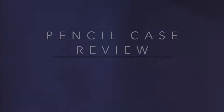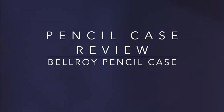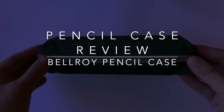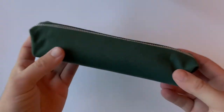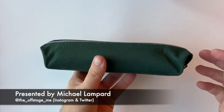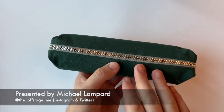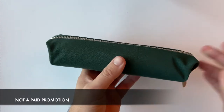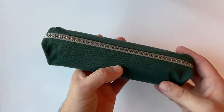Hi everyone and welcome to today's video. Today I am reviewing a product from Bellroy — it is the Bellroy pencil case. This is the forest green version, which is a little harder to come by these days, so if you are interested in it, grab it. But there are other colors of this available which I'll go into in just a second.